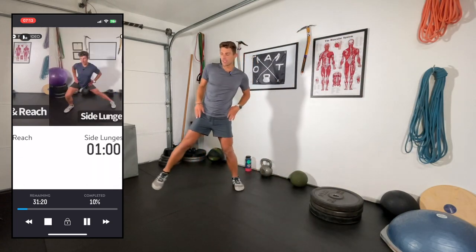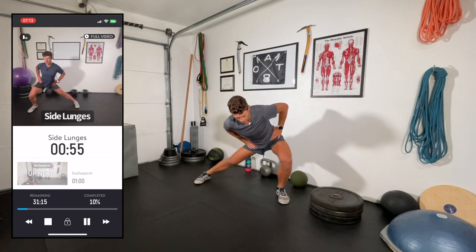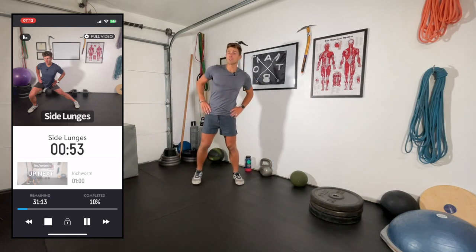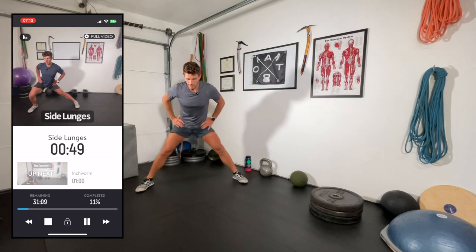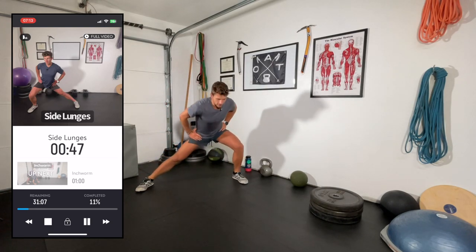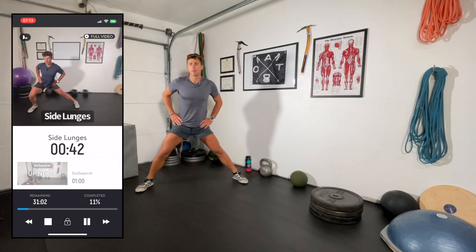Side lunges to get those adductors stretched out, just alternating side to side. This can be a really nice way to keep it active and get more reps in that way.